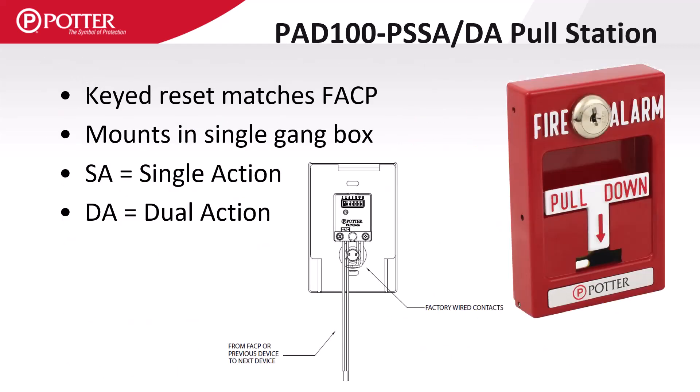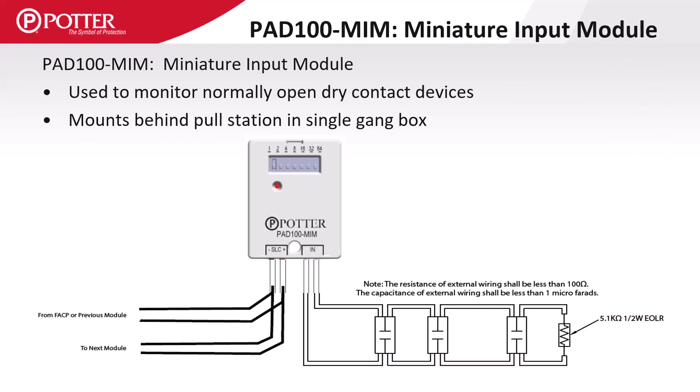The PAD 100 PSSA and PSDA are single and dual action pull stations with die cast construction. They have a MIM module attached to the backside with flying leads that are attached to the SLC loop with wire nuts. The MIM is a miniature input module used to monitor any normally open dry contact, and is installed inside an electrical box with flying leads instead of terminal connections.